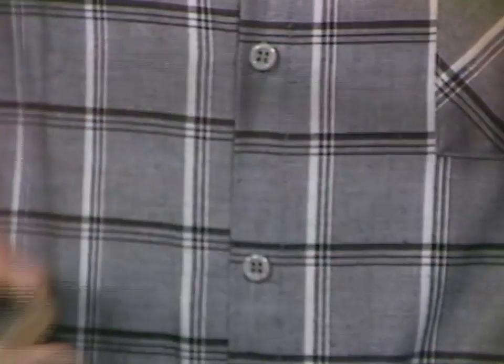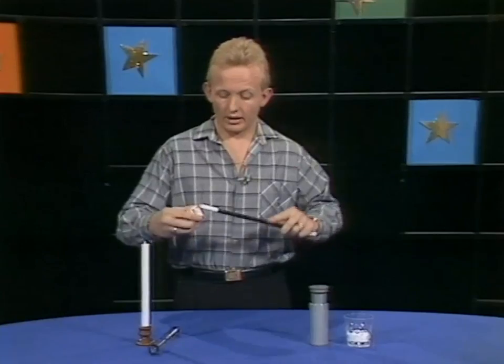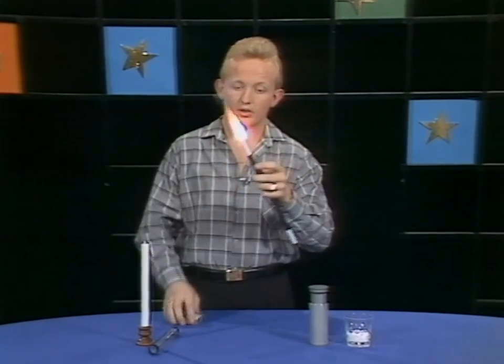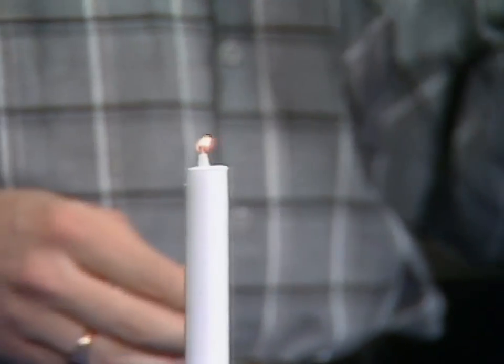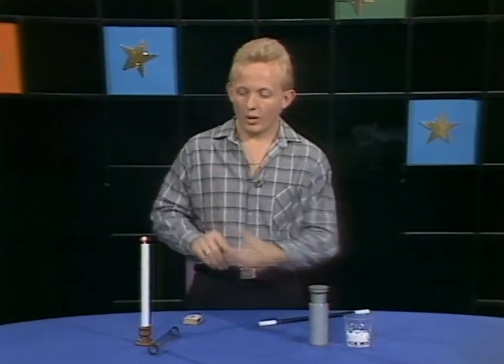So let me just remove that first from the matchbox. What I'm going to do is light the candle. If you don't mind — this is a little bit wonky — but if I just strike it, that's the shot, and we just light the candle here. That's perfect. Blow it out.